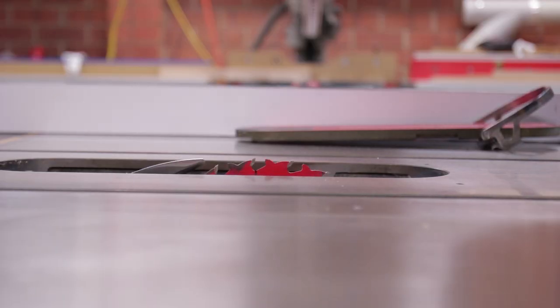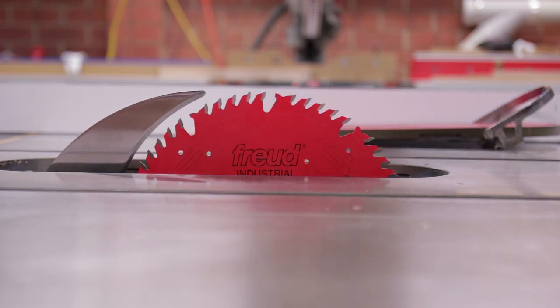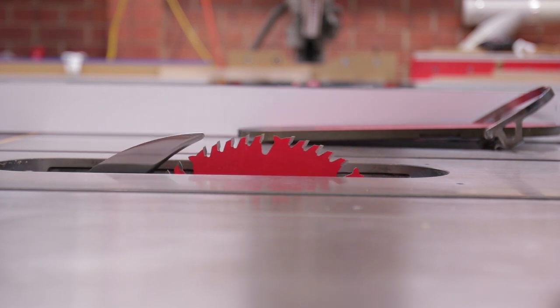Make sure you've got the right type of blade installed. While ripping the plywood down on the table saw, you want at least 40 teeth on your saw blade to cut plywood cleanly.